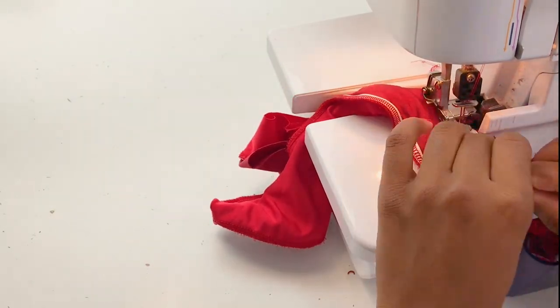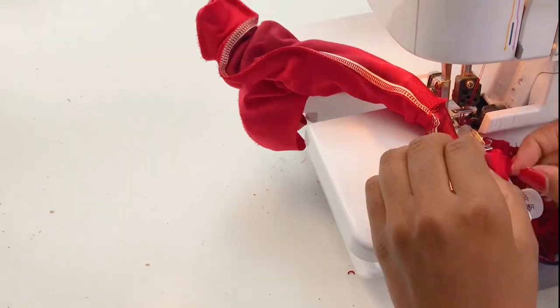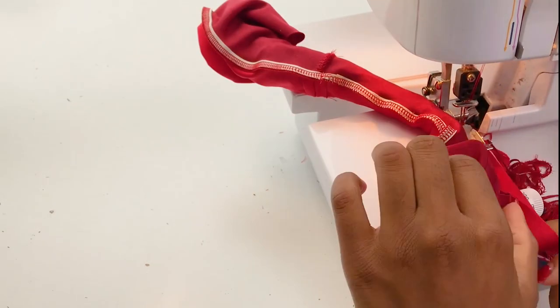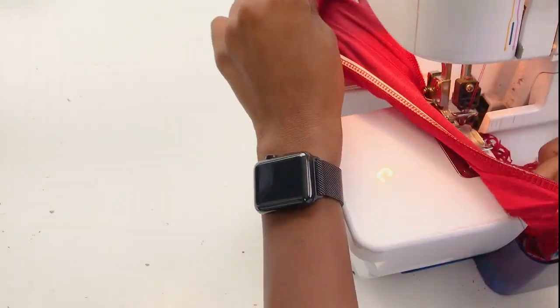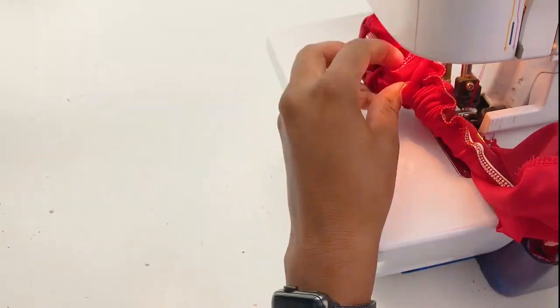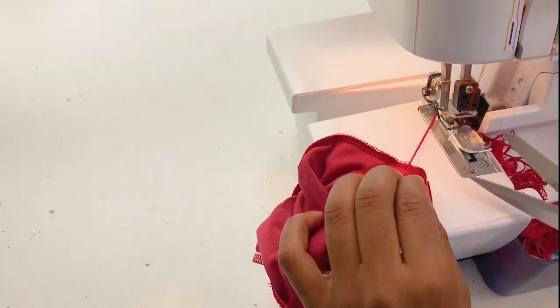Now stitch and just pull as you go. I like to start from the crotch area because that way, as I'm sewing and pulling the fabric, I know my pieces are going to be aligned together. Now attach the elastic where I've just sewn.